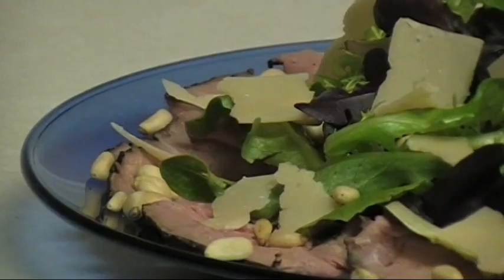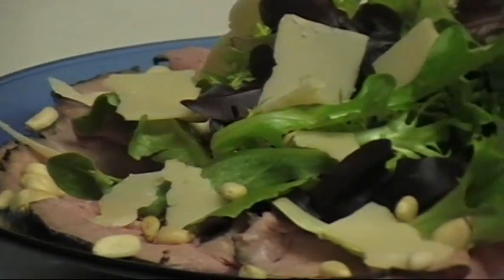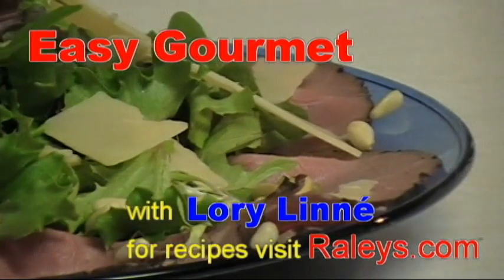Next, layer all the items on a plate. Beef Carpaccio, all made with Rayleigh's brand products. Easy Gourmet with Lori Lennay and Rayleigh's.